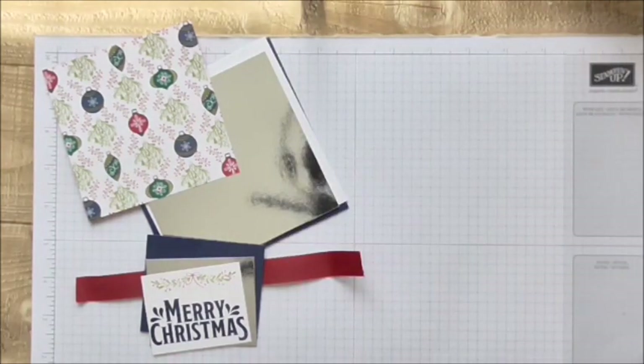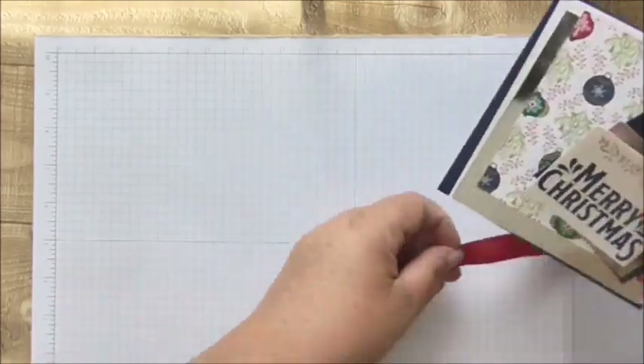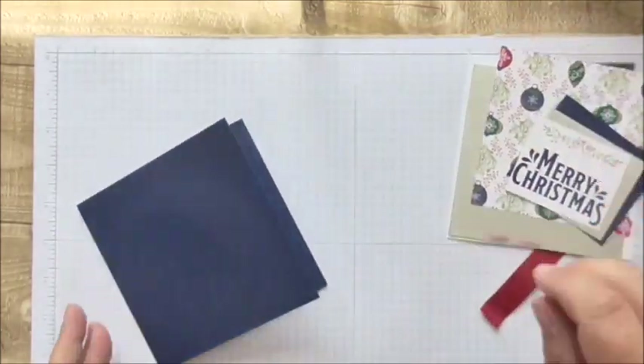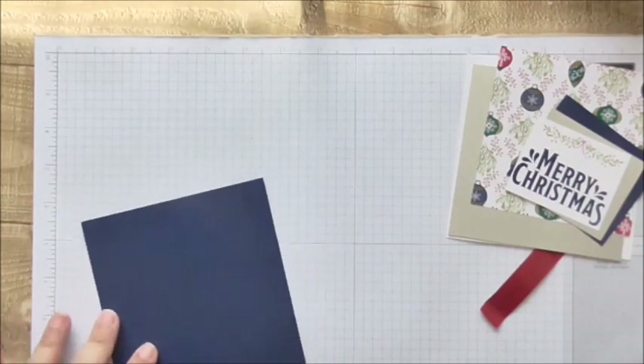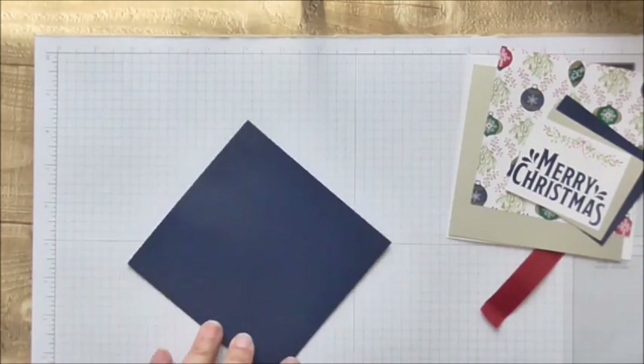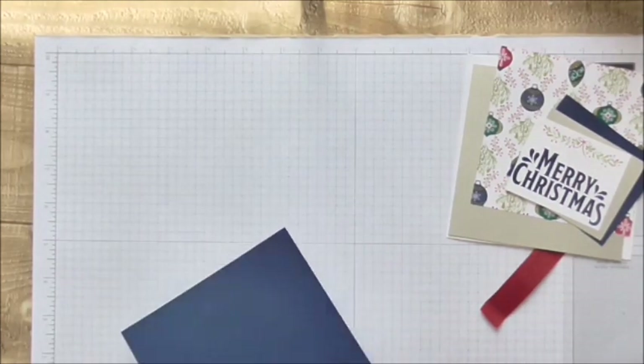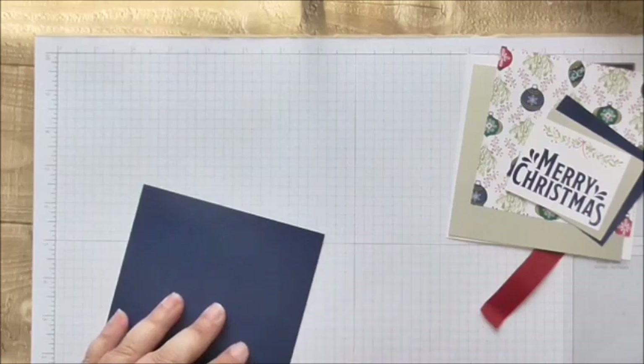Gosh it's so hot! For the card itself I'm using Night of Navy, which is a current color. I'm doing a five by five, so you need a ten inch by five inch piece of Night of Navy - that's 12.7 centimeters by 25.4 centimeters.